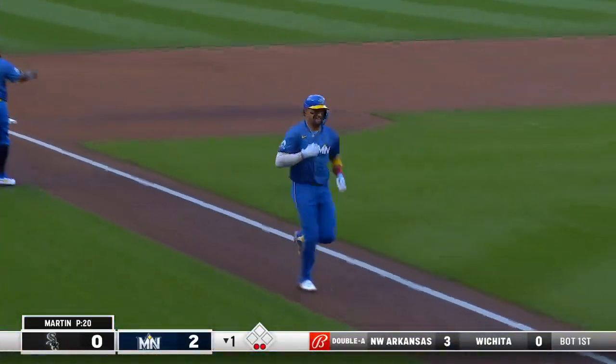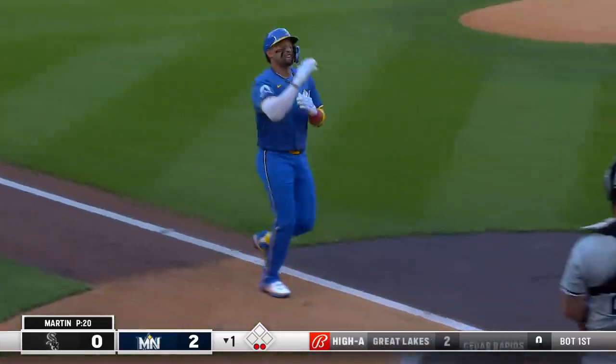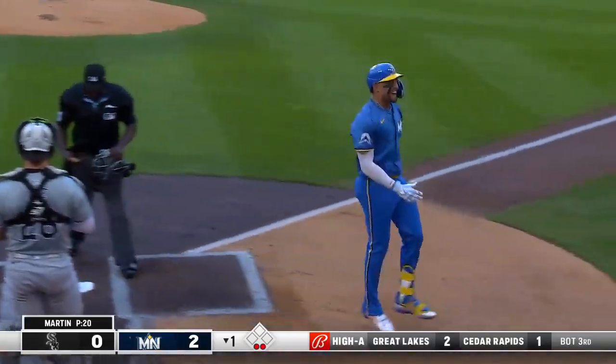We talked about how much he loves to hit in this ballpark. He got him a breaking ball that just hovered over the inside part of the plate.